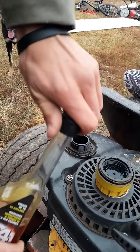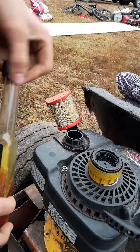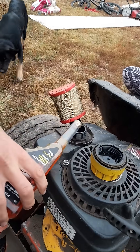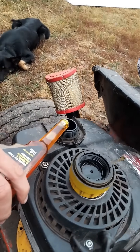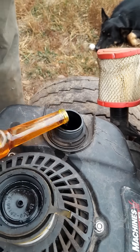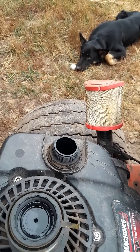Now we're going to put the good stuff in and get this baby-proof bottle open. Straight octane boost. It was completely empty and we ran it until it died. So this is 100%.